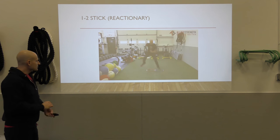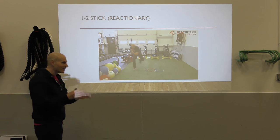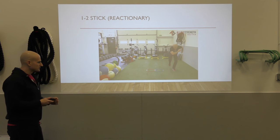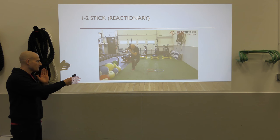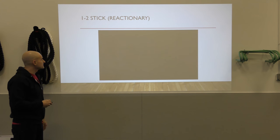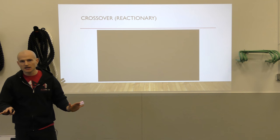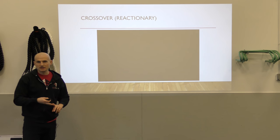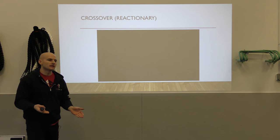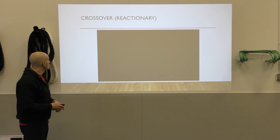The one-two stick reactionary drill: as a coach, I would call 'go,' and the athlete has to react based on that cue, then decelerate and stabilize. You could do two sets of five on each side — it doesn't need to be a ton. A common misconception is that you need to do a lot of this stuff. You really don't — just make sure you get in two rounds of five on each side. That will be perfect.